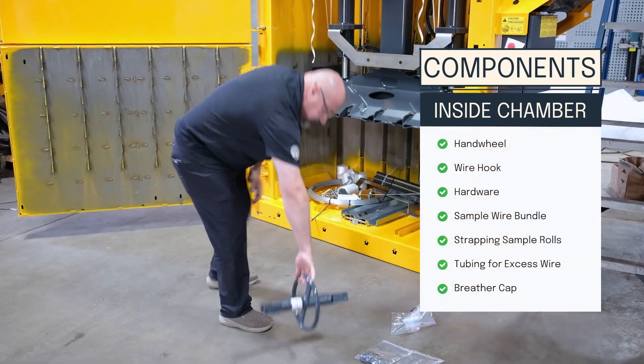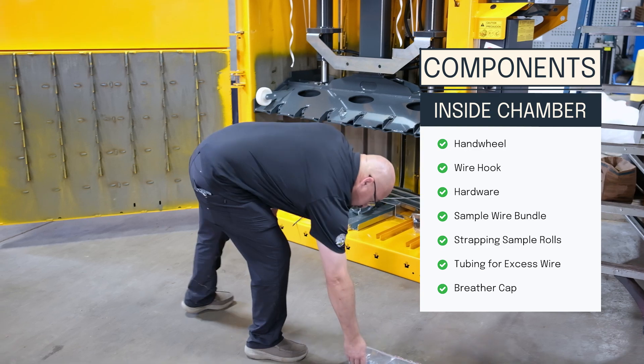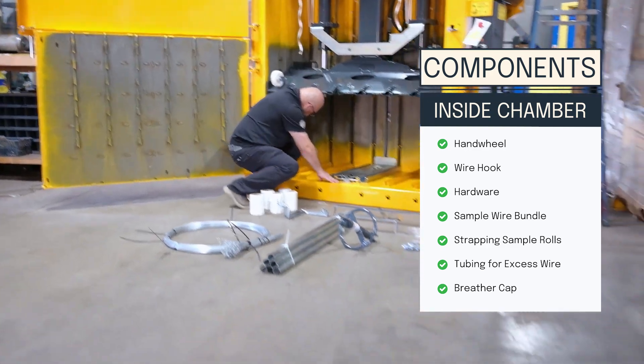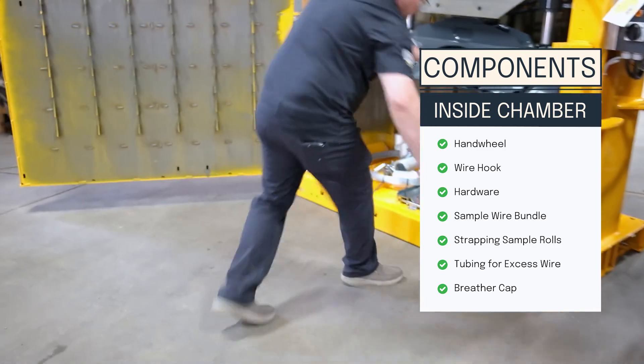Included components are: a hand wheel, wire hook, hardware, sample wire bundle, strapping sample rolls, tubing for the excess wire with hardware, and a breather cap.